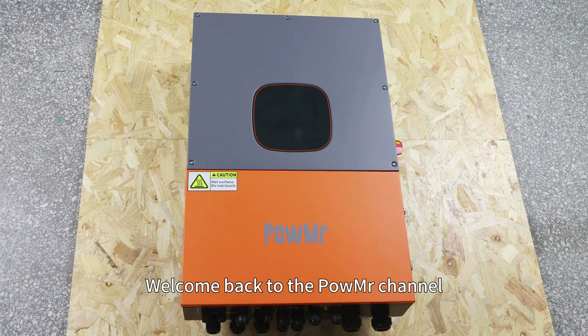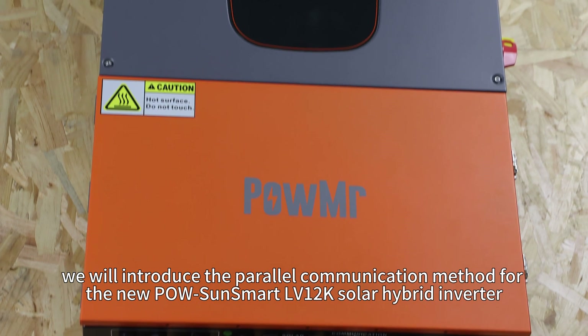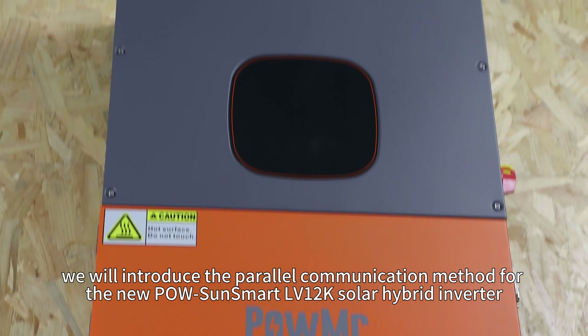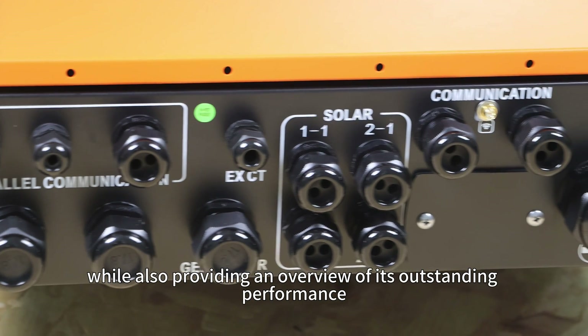Welcome back to PoMister's channel. In this video, we will introduce the power-light communication method for the new PoSonsmart LV12K Solar Hybrid Inverter, while also providing an overview of its outstanding performance.